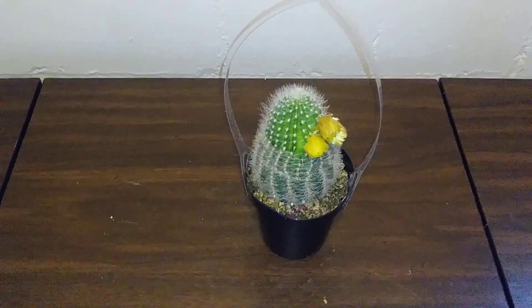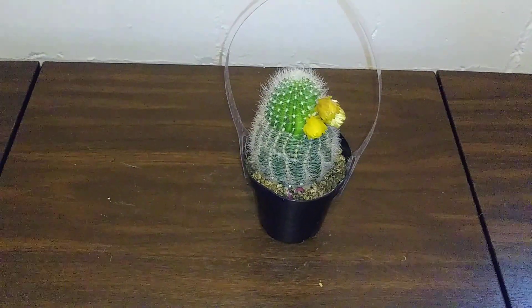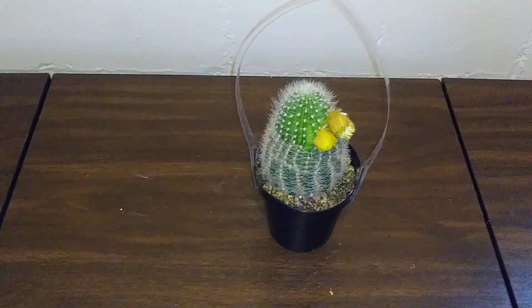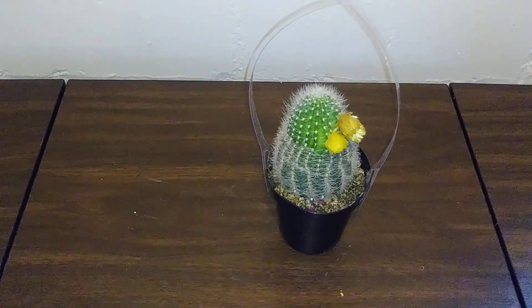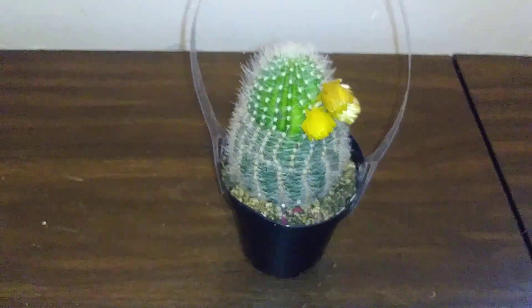Hello everyone, how are you all doing today? I hope you all are doing awesome. Today's video will be on my Lobivia cactus. Her name is Cob Cactus, she's in the Lobivia family, and she comes from Argentina.